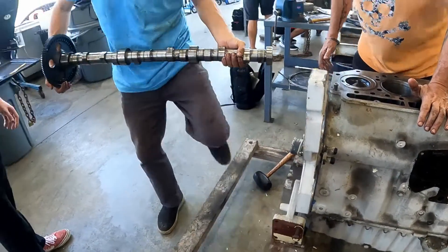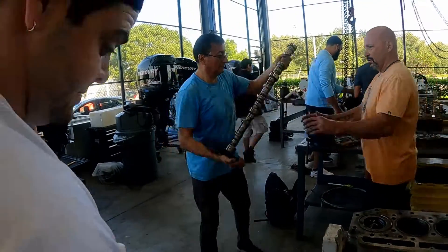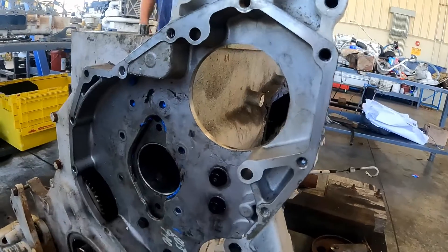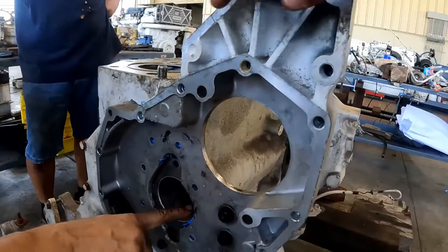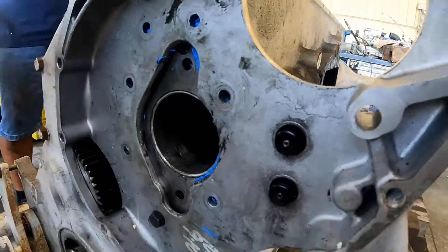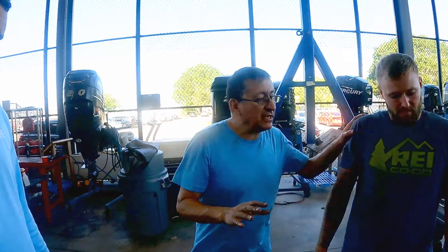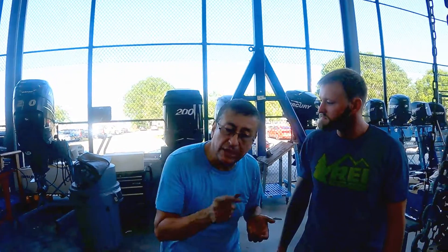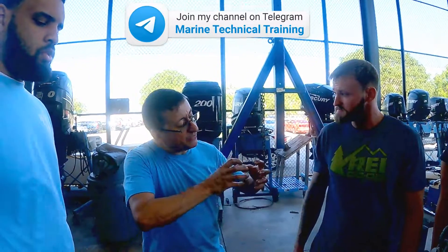You see those are the bearings, and those are the cavities where the oil circulates. The oil comes out of these holes and keeps the oil pressurized. My friends, the oil pressure in the engine depends on the quality of the bearings in the crankshaft and the bearings on the camshaft.